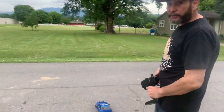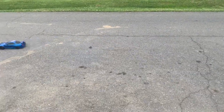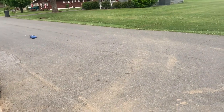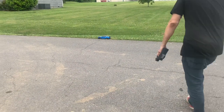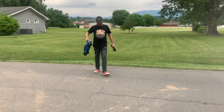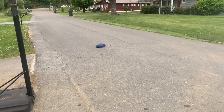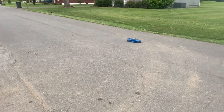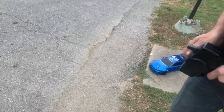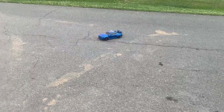I guess people are scared. I'm not scared — I bash all my cars. Watch this thing. They don't last. Wow, I smell it! It's eating up them tires — that's awesome! This thing will just cook. It rips and roars. Look at that drifting, and this is on the street instead of a slick track!